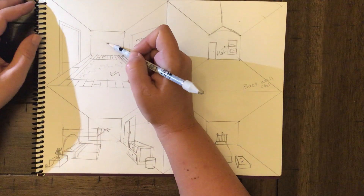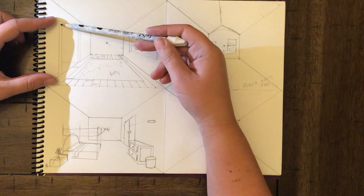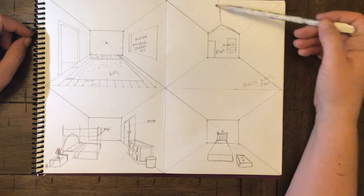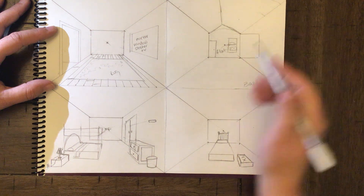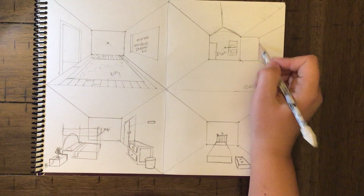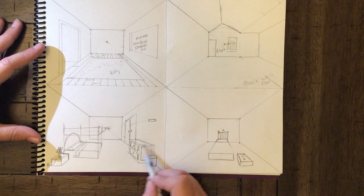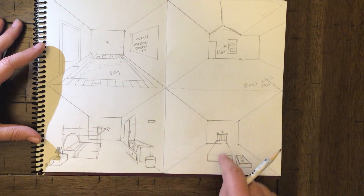Quick review: one-point perspective is the idea that everything goes back to one spot. To create simple shapes, start with a vertical line and connect the top and bottom to the vanishing point. You can make all different things with this simple shape. Everything on the back wall is flat. You can change the shape of the roof. You can extend the wall out using the vanishing point for a different room shape. For furniture, start with the shape and connect back to the vanishing point — the only point that doesn't connect is one that goes through the object.